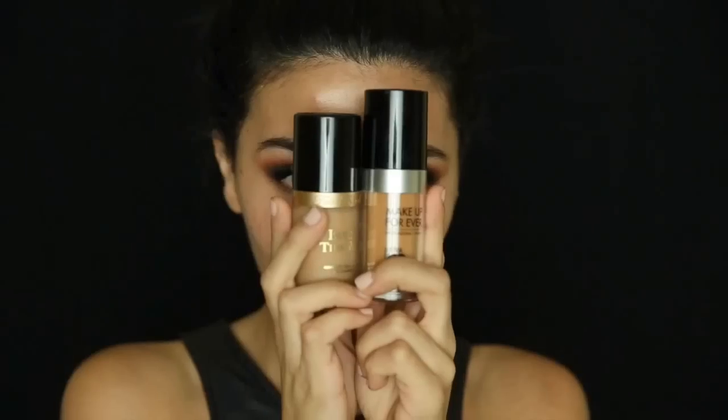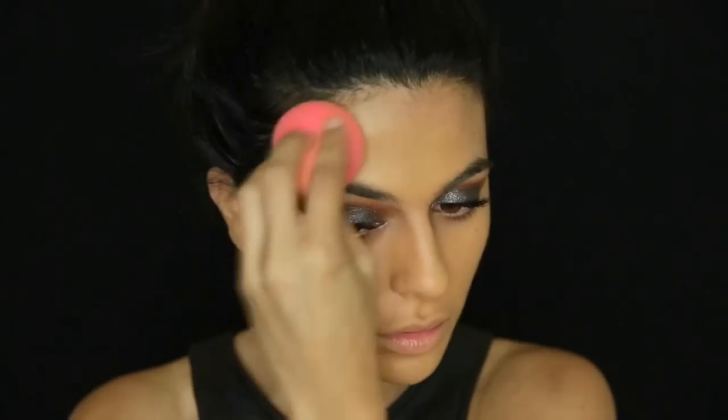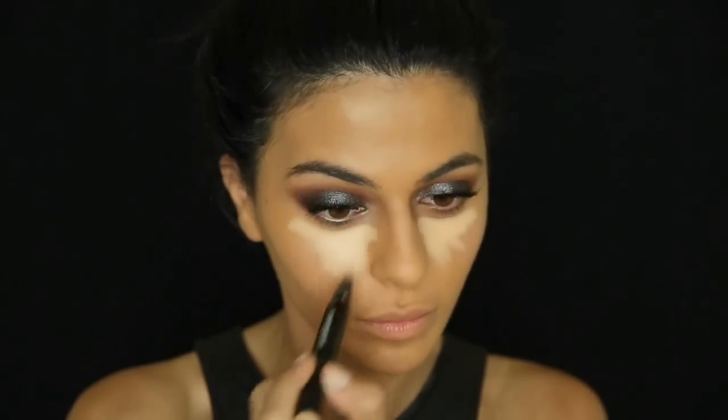Moving on to the face — I love both the Born This Way foundation by Too Faced and the Make Up For Ever Ultra HD, so I'm mixing these two and applying with my Beauty Blender. This might look a tad dark, but I'm going to brighten it up with a highlighter. The concealer-highlighter is a little too light for me, so after blending I'm turning the Beauty Blender around and going over it with my foundation just to darken it up slightly.